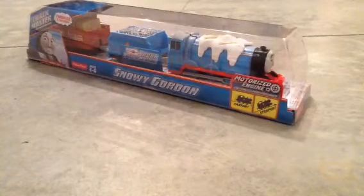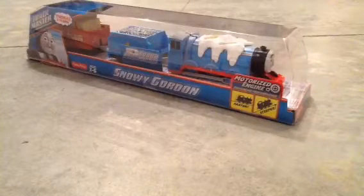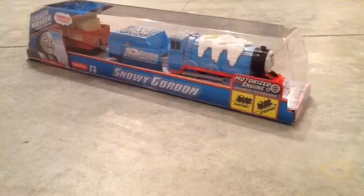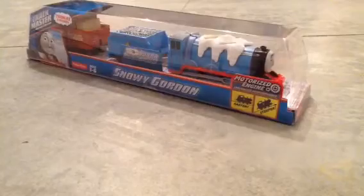which I got in January, the same time as seeing Spencer. I believe I saw the Snowy Gordon first, and I was like, dang it, I have to get this. And then as soon as I got him off the shelf, I realized that Spencer was behind him. So I got the last two.